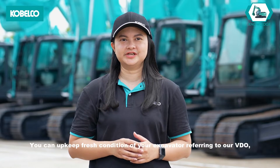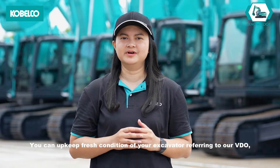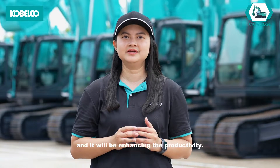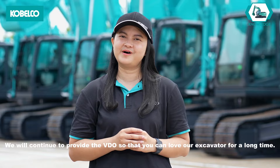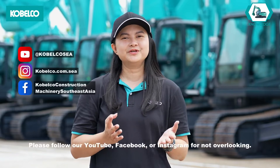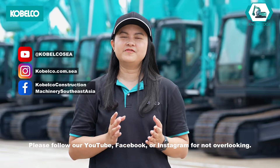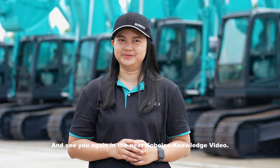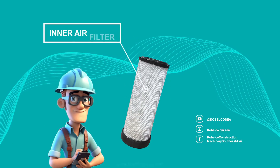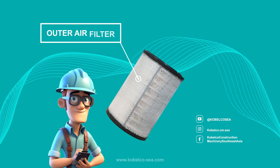You can keep your excavator in fresh condition by referring to our videos, and it will enhance productivity. We will continue to provide videos so that you can love your excavator for a long time. Please follow our YouTube, Facebook, or Instagram so you don't miss out. See you again in the next Kobelco Knowledge video. Always use Kobelco Genuine Parts to maximize machine efficiency and extend machine lifetime.